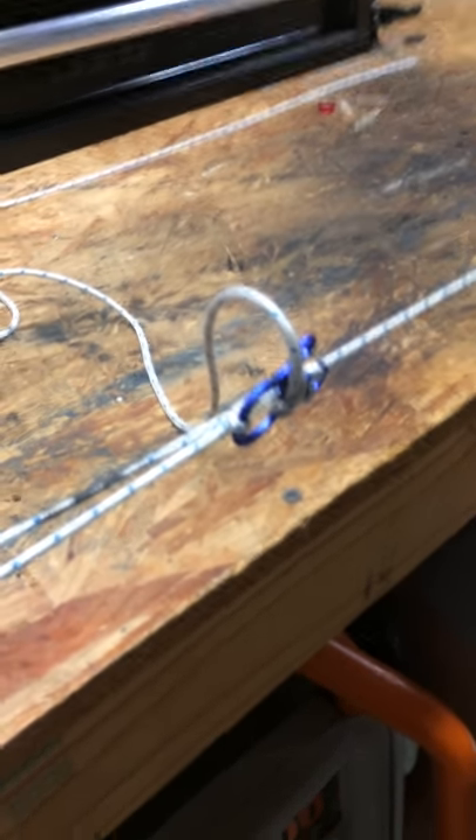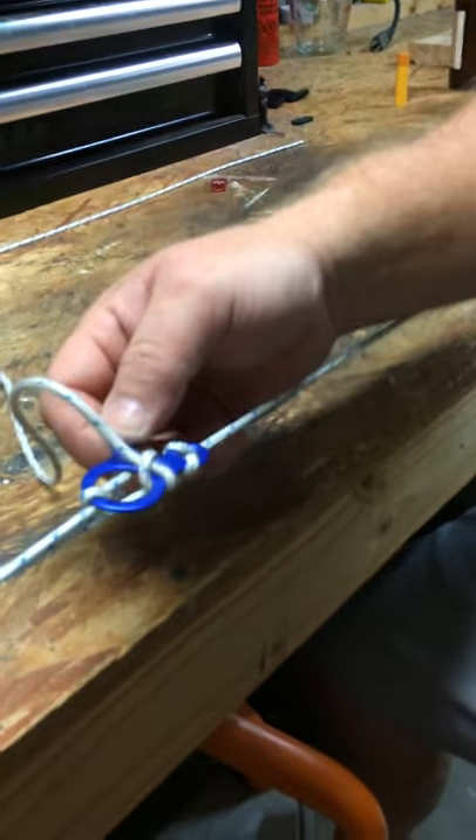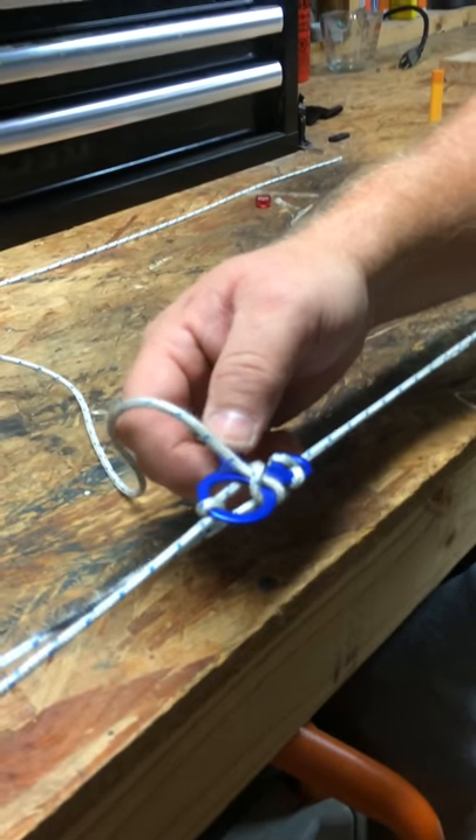Alright guys, good luck with this. Practice it. These guideline adjusters are really good — I recommend them. I'll see you all in the next video. Thanks a lot, thanks for watching.